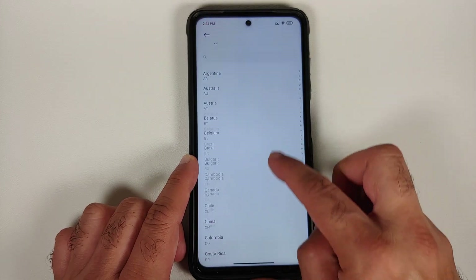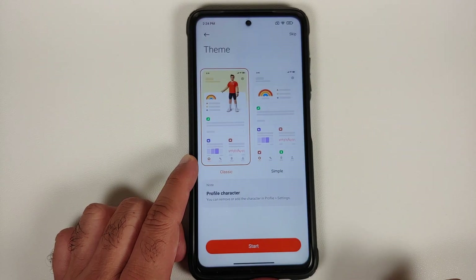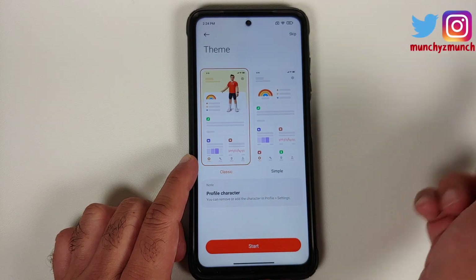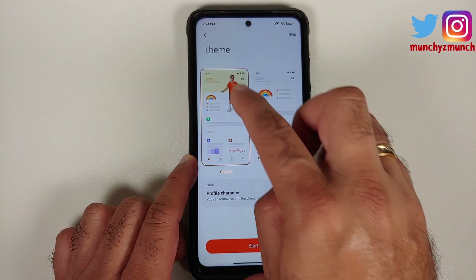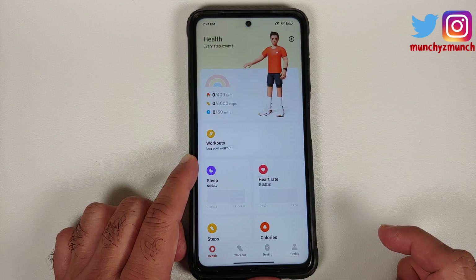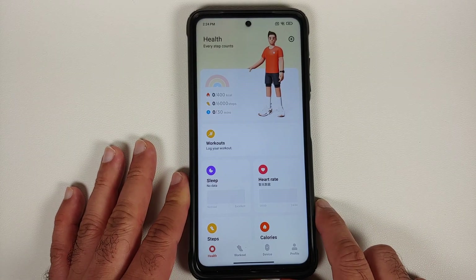Let us say start — it wants some permissions, we say agree. Now you can change your region; here we are going to select our current region which in this case is India and say next. Now you can choose between two different themes: classic and simple. You can also remove your profile character if you want. Let us use the classic one, say start, and bam — we have successfully installed and are now using the MIUI 13 health application on our Poco X3 Pro.